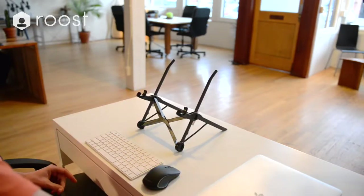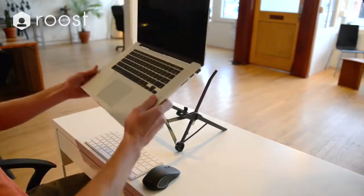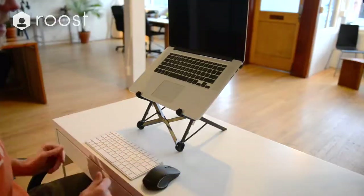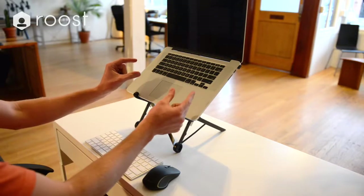Take your laptop, open it up, and place it into the pivot grips, then rotate back. Your Roost is now set up and ready to go. To adjust the height of the Roost, use these two fingers.